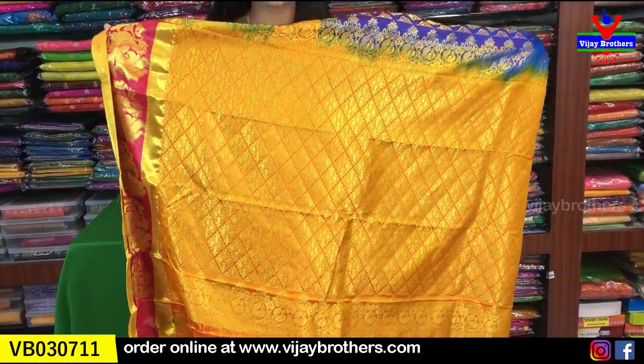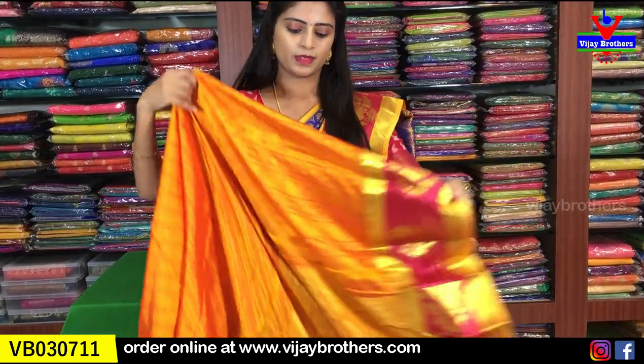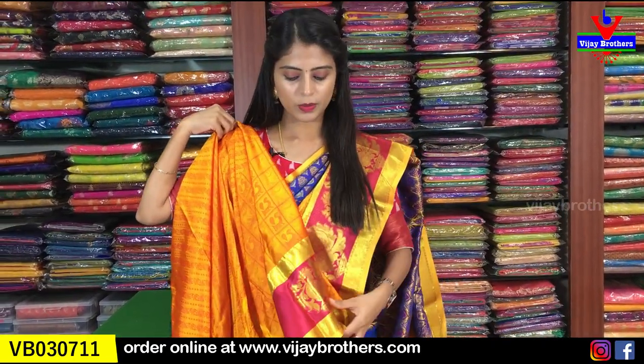It is very comfortable to wear and drape. Looking at the pallu - a contrast pallu in yellow with full weaving style. There's a nice big pallu. The blouse is a contrast blouse. There is a big border in the blouse as well. Price: 5,460 rupees - five thousand four hundred and sixty rupees.